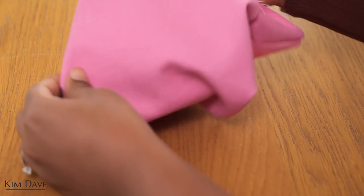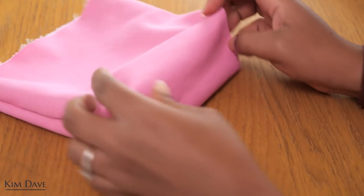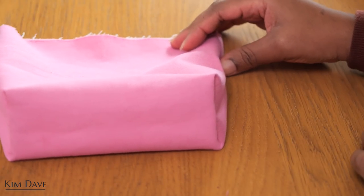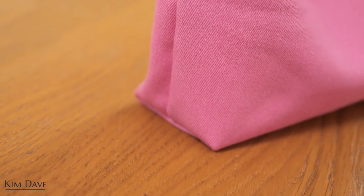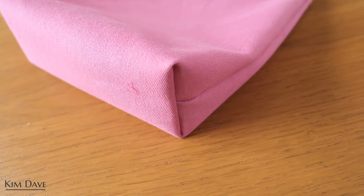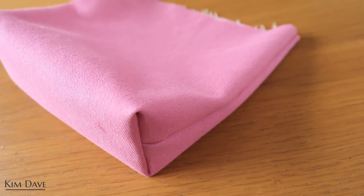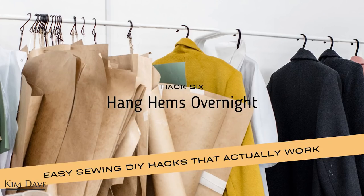Turn the piece inside out, give it a nice press if you want a sharper corner or neater finish, and there you have it — your box corner that immediately gives your piece a little bit of definition. If you're doing this with a tote bag you can also fuse your fabric so it has structure and can stand on its base.